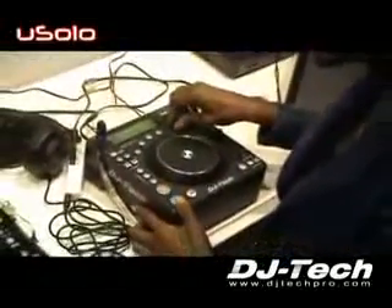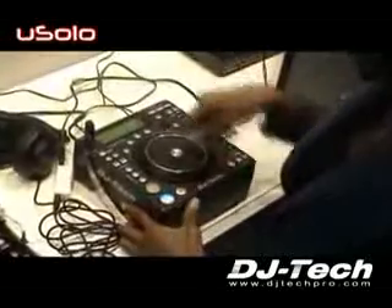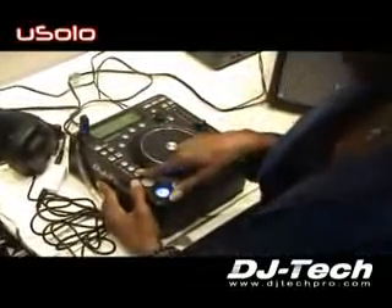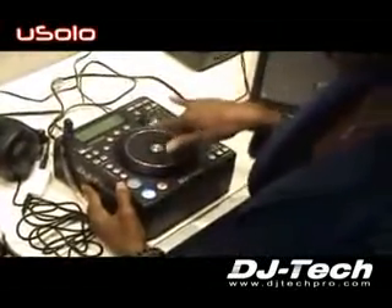You can play the song that you want, press play, and you have all your effects right here. The effect controls include your vinyl mode — you can scratch, so all your scratch fans out there can get on this thing and scratch.